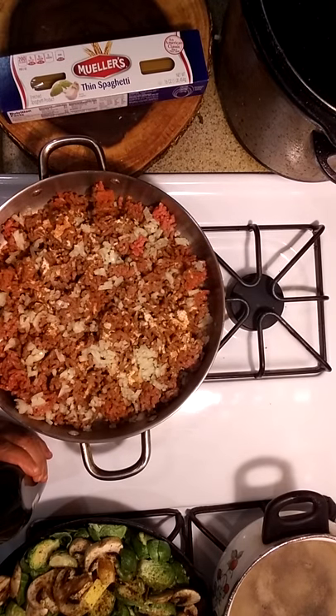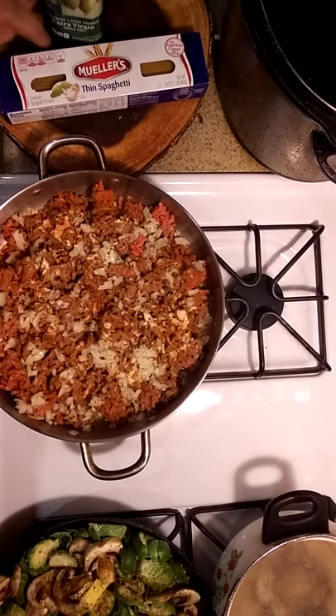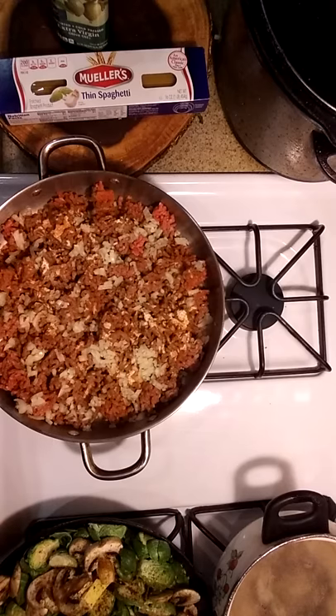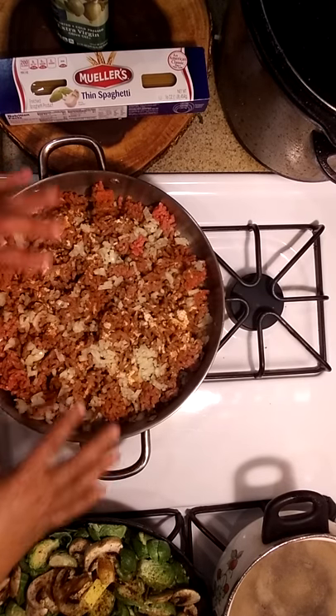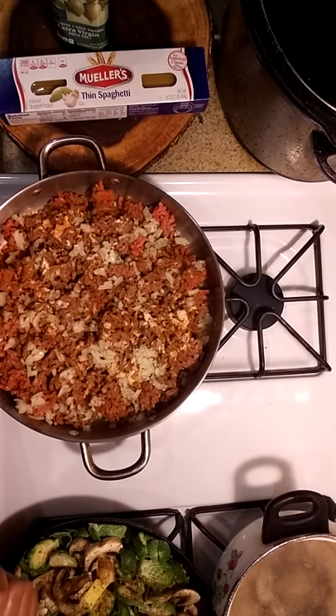I told y'all garlic bread — girl, I left the store and forgot it. I could make my own but I'm not. You don't need bread, you got pasta, that's enough. I'm gonna pause the video. Gotta let that beef start going, gotta let these Brussels sprouts start going. I already got that water boiling for the pasta. Hope everybody's having a great day.